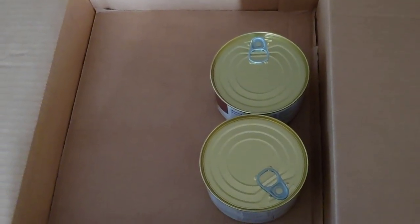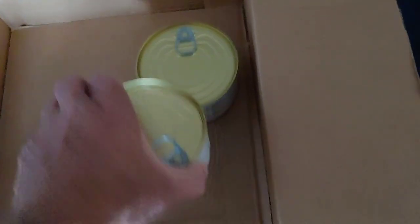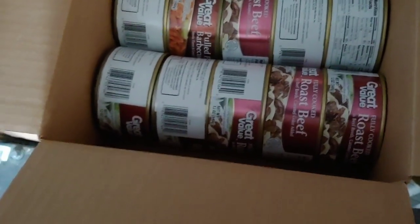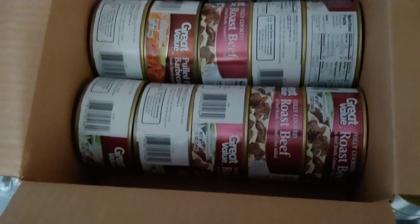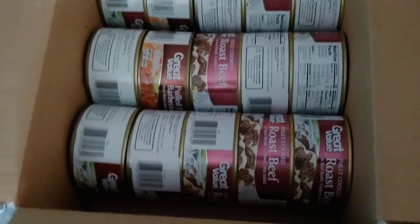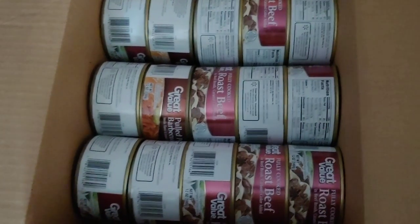Good afternoon folks, Admiral Preparedness here. We're almost ready to button up this box of food. Eddie hasn't chirped all day and right when I get ready to talk he's got to pipe in — same with the dogs. Let me organize this, I'll be right back.